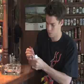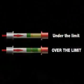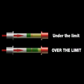A green colour change of the crystals represents alcohol flowing through the stick. If the green level of the crystals rises above the red line on the stick, you've had too much to drink and are over the legal limit.